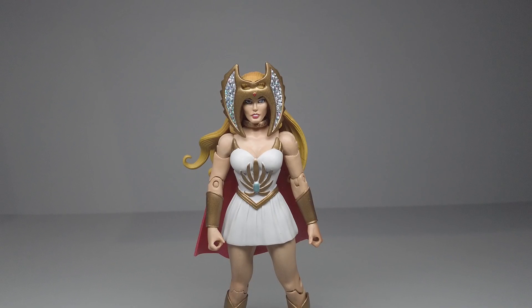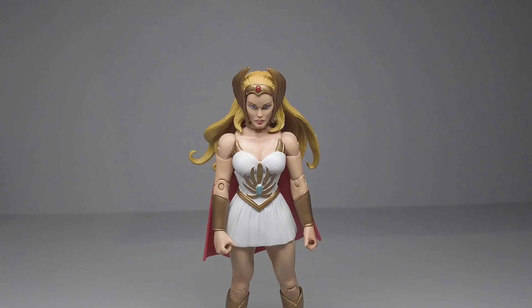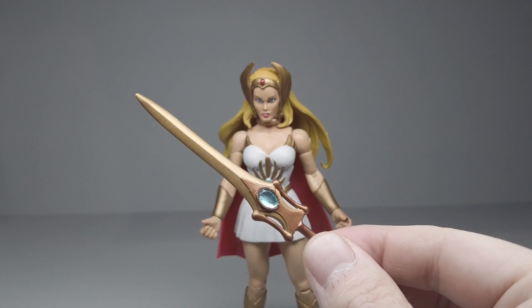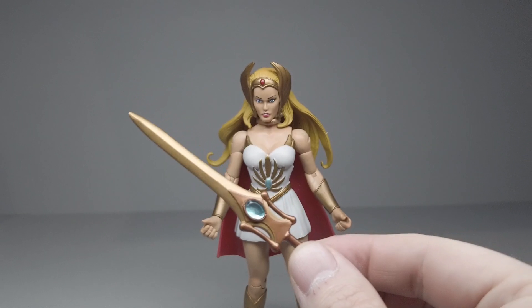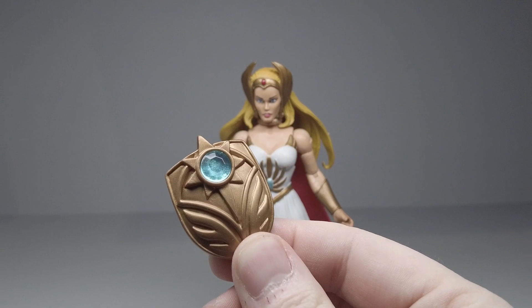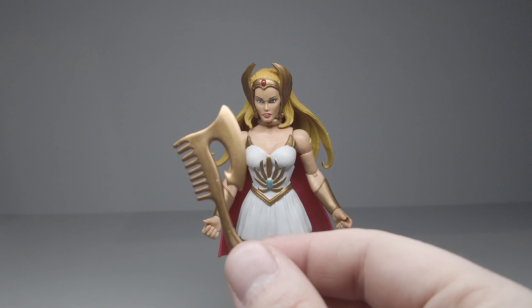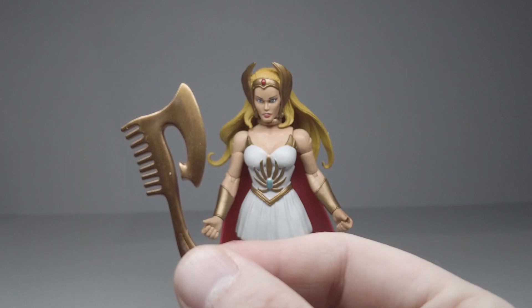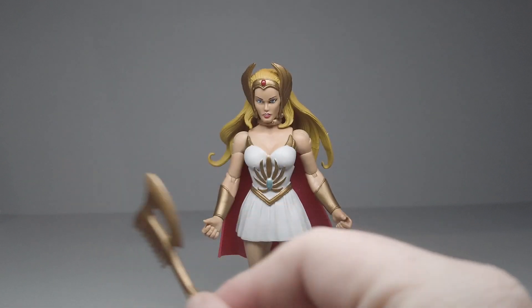We'll start by looking at what She-Ra comes with. The first thing is this head with her tiara that is reminiscent of the original toy line — she can wear it two different ways. She also comes with a second head that has a tiara that looks more like the Filmation cartoon. Her cape can come off. She comes with a gold chest protector — the cartoon version is silver, but the original toy was gold — with a nice blue gem in the middle, plus the matching gold shield with the blue gem. Then she comes with this axe, which harkens back to the original toy line, with one side being a weapon and the other side being a comb or brush, since the original toy line figures had doll hair you could brush.